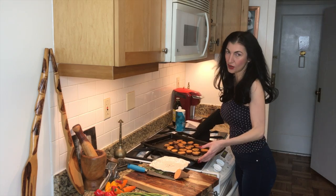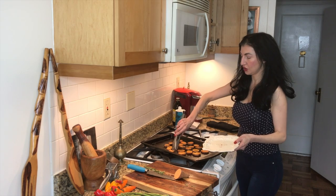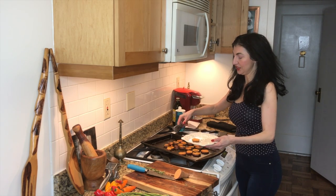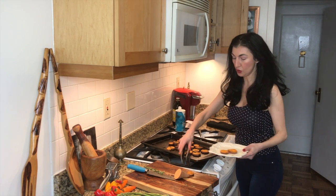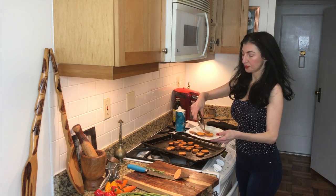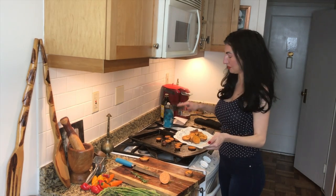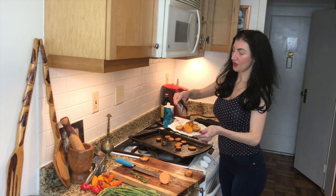This is going to be a wonderful healthy side. You can also make these to go in a lovely Sicilian niçoise salad — you can actually find that recipe on my website. If you cook these just a tad bit longer, you can turn them into sweet potato chips, which are going to be a great snack too, anytime.